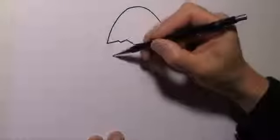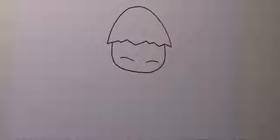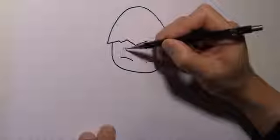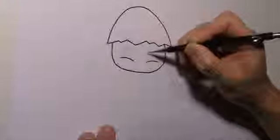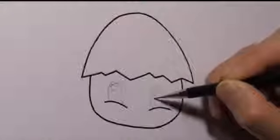Then draw the chicken's face. Let's draw in the puffy cheeks. And then we draw the eyes. Now use your pencil to draw a circle for the highlights, one for each eye. And then we draw the pupils.